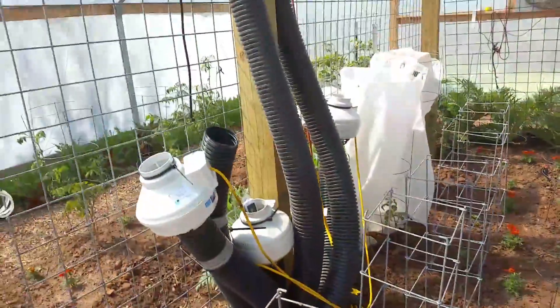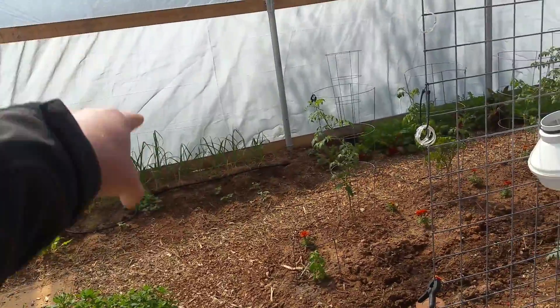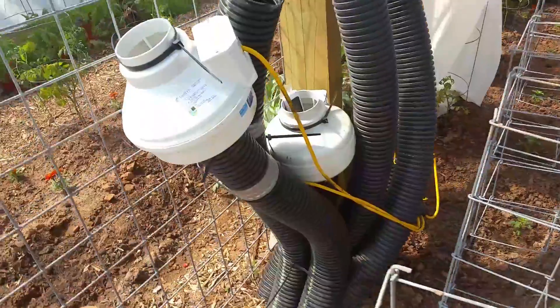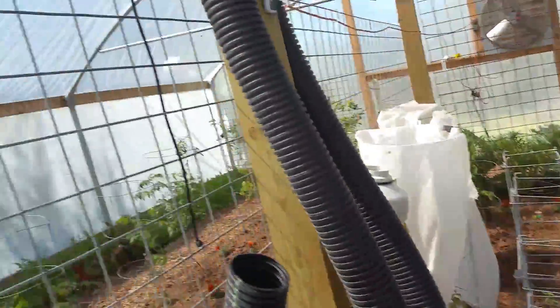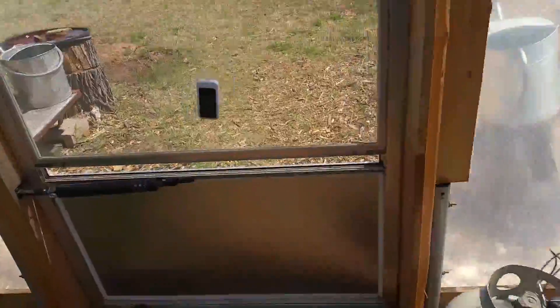My dad researched from LDS Prepper and did what he said. They dug a trench that way, only four feet wide by eight feet deep, put all this poly pipe in there. And right now it's nice and warm in here — it's 80 degrees.